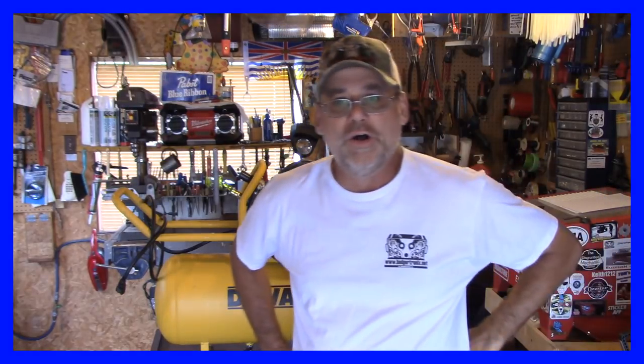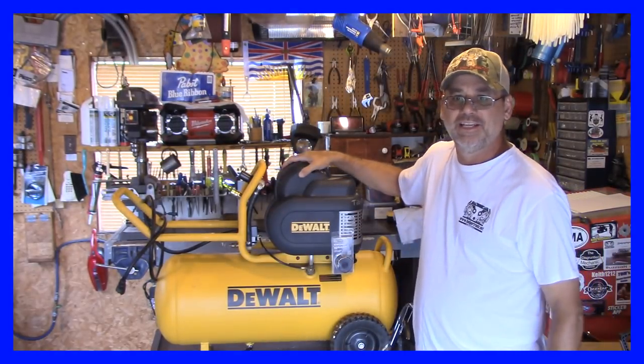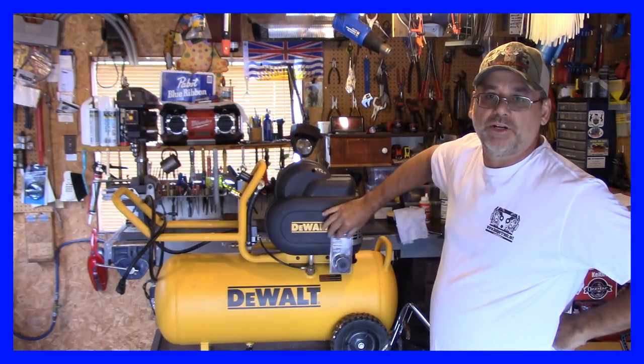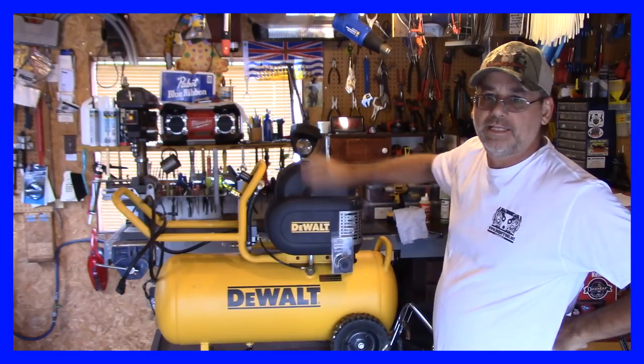Well, welcome back to the Steve Robb Show. Do you guys remember this? I did this little mod on the filter and decided to put this filter mounted on the outside just with one of them little twist ties there.